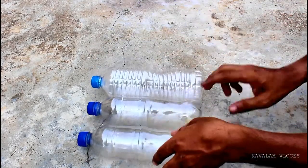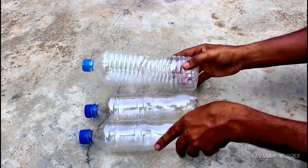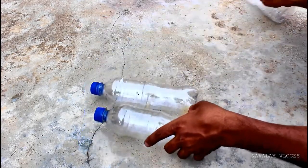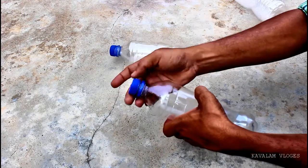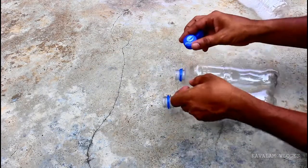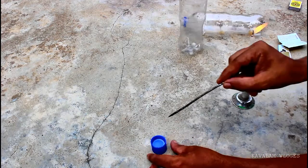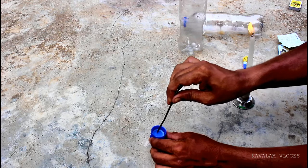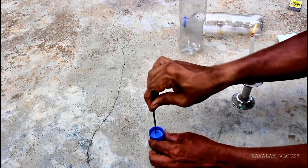About two bottles — we will put two bottles. We will put a bottle in this water. We need two bottles. We will put some more bottles out there.